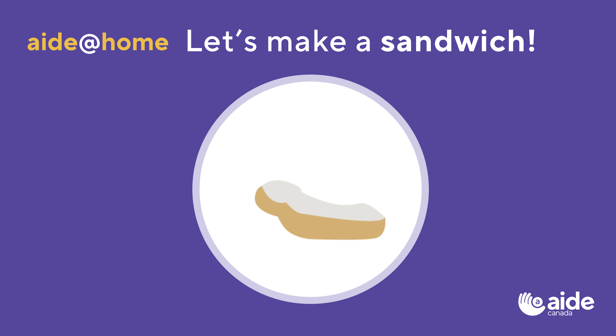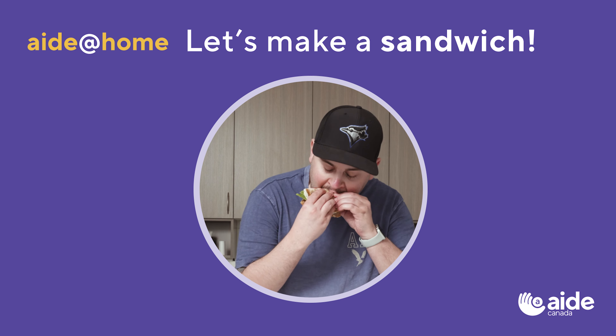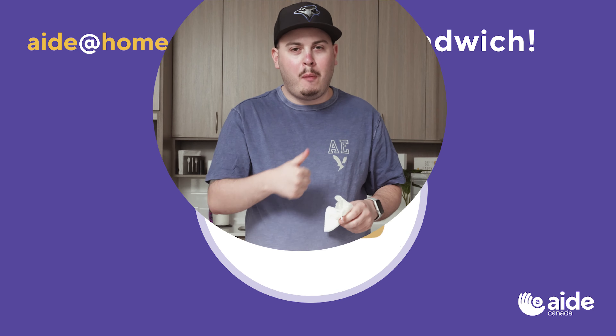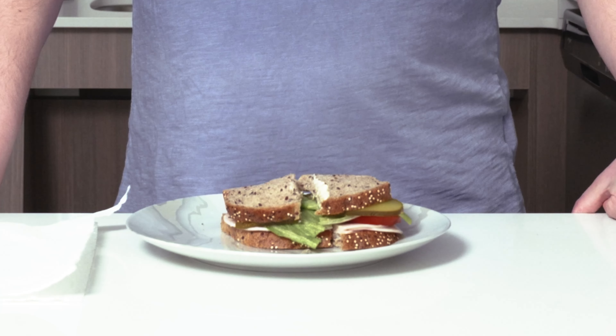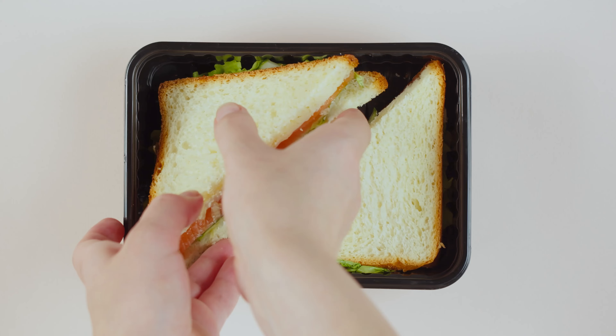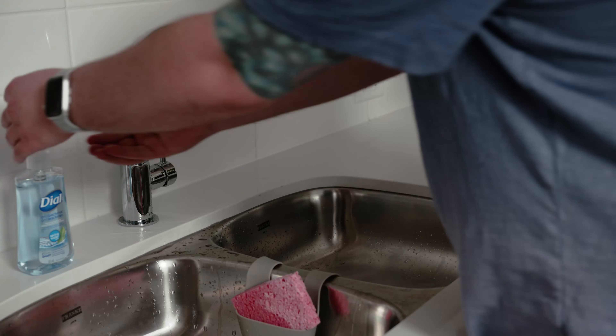Hi! Meet Jonathan. Today he'll be showing you how to make a delicious turkey sandwich. Sandwiches are great when you're hungry. They use simple healthy ingredients, pack easily when you're on the go, and taste great too. Let's get started.